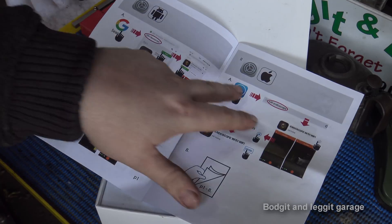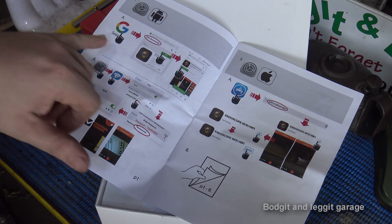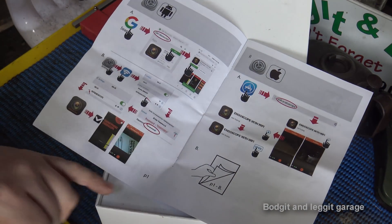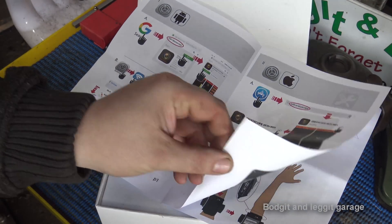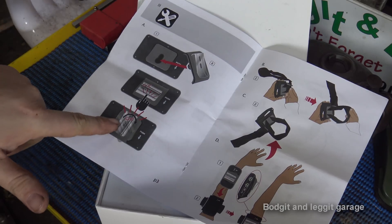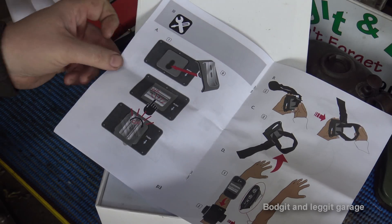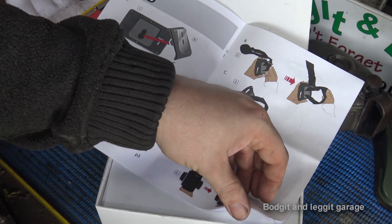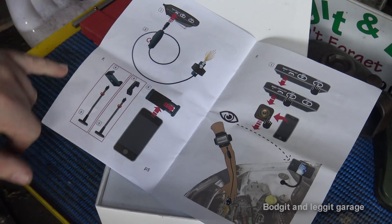The first thing you have to do, whether you've got an Android or Apple phone, is download the app. It shows you how to do it — you go into the Play Store or App Store and download what it says. The password is eight zeros, and that really is as simple as that. Then it shows you what you get in the kit, how to put it together, and when you put the clip on the back of the battery pack you hear a really nice click. It also shows you how to put the strap on the battery pack.